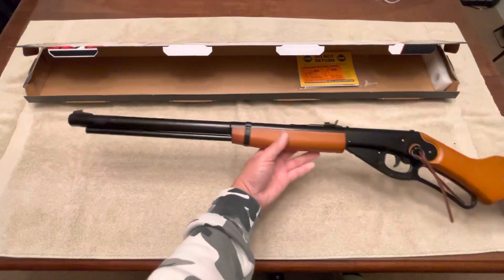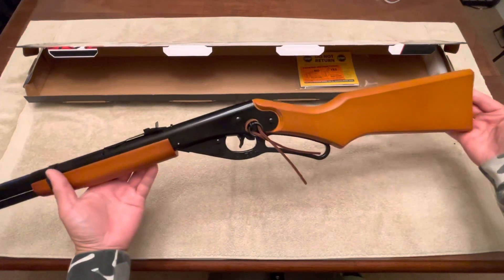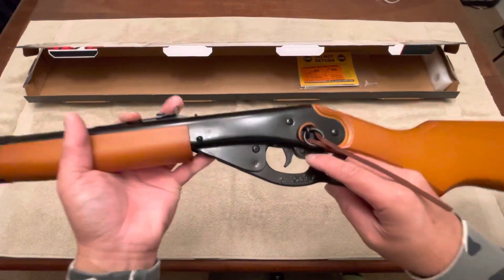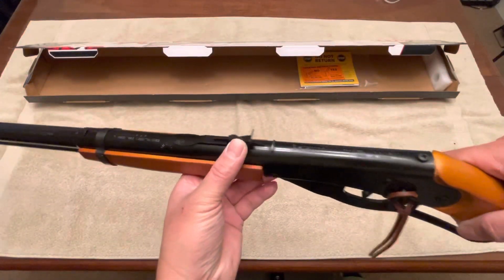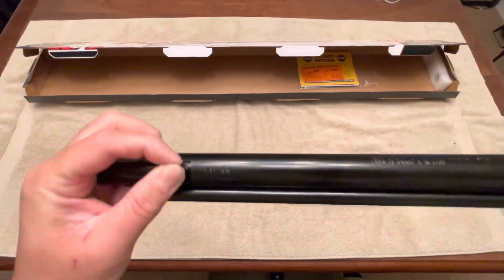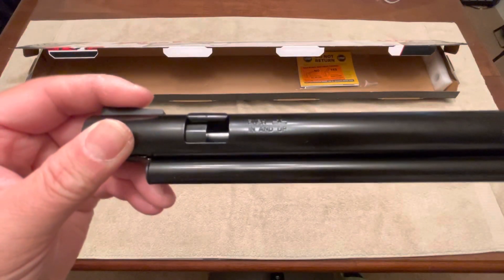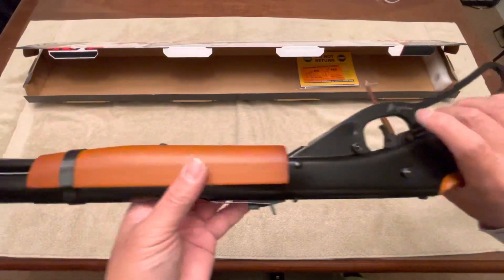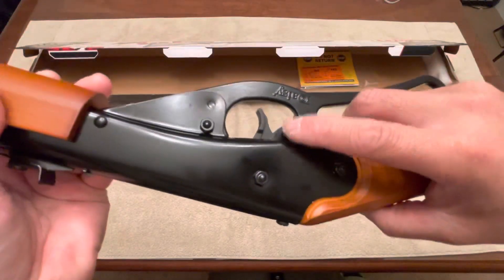And here she is — the Red Rider. This is your safety button right down here. Here are the rear sights and front sights. This is where you load your ammo — push in and up, then close it. And this here is your safety wire.